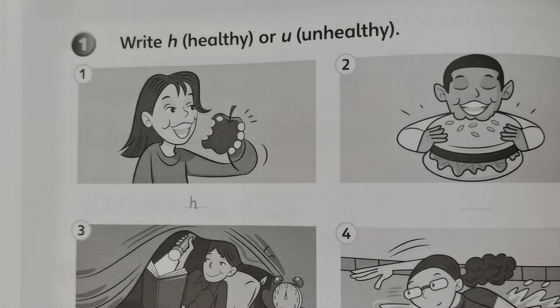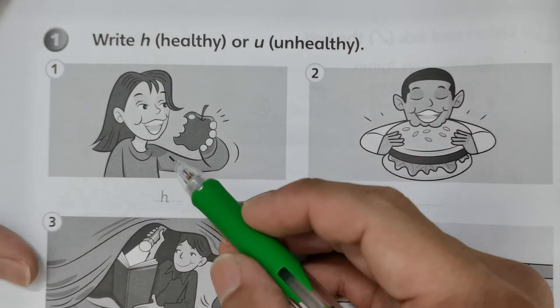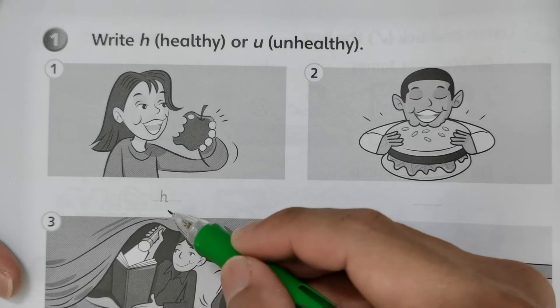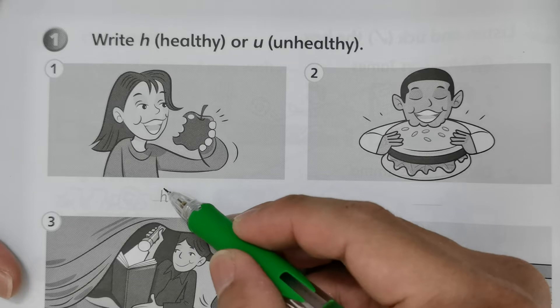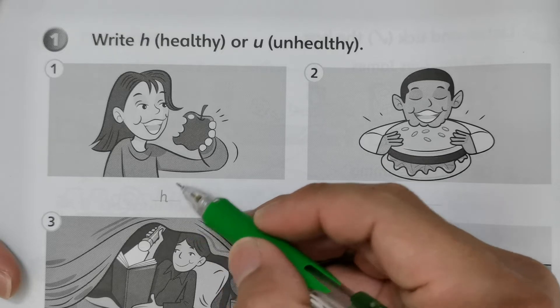We have eight activities here and we will see them one by one. Number one: she is eating an apple, which is healthy. We need to eat more vegetables and fruits than meats, so this is healthy.